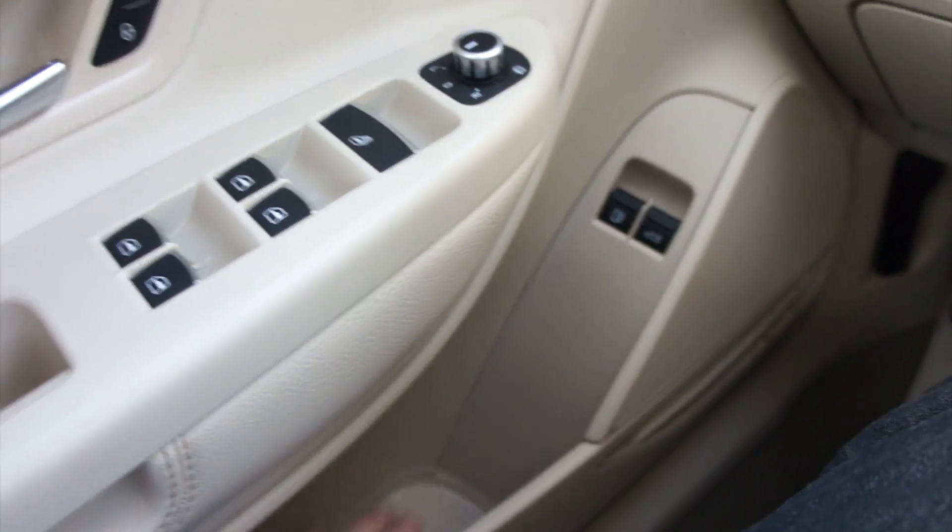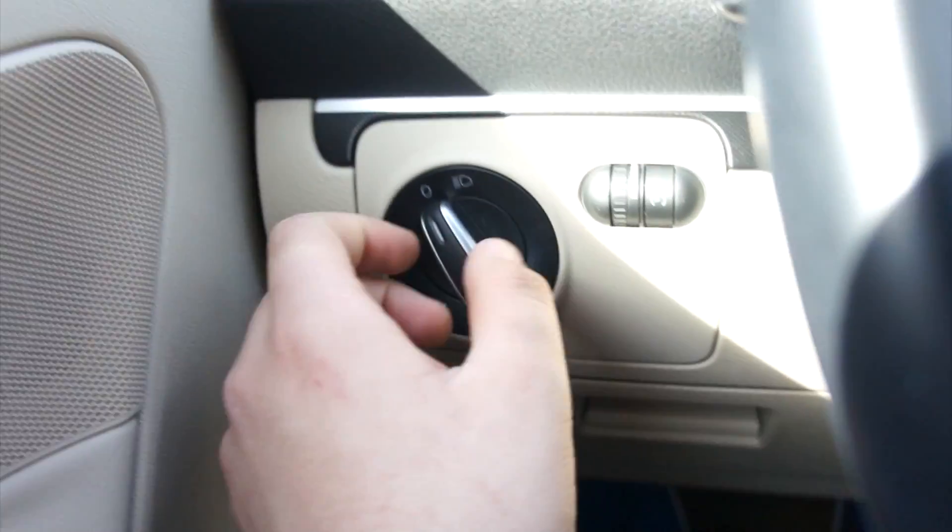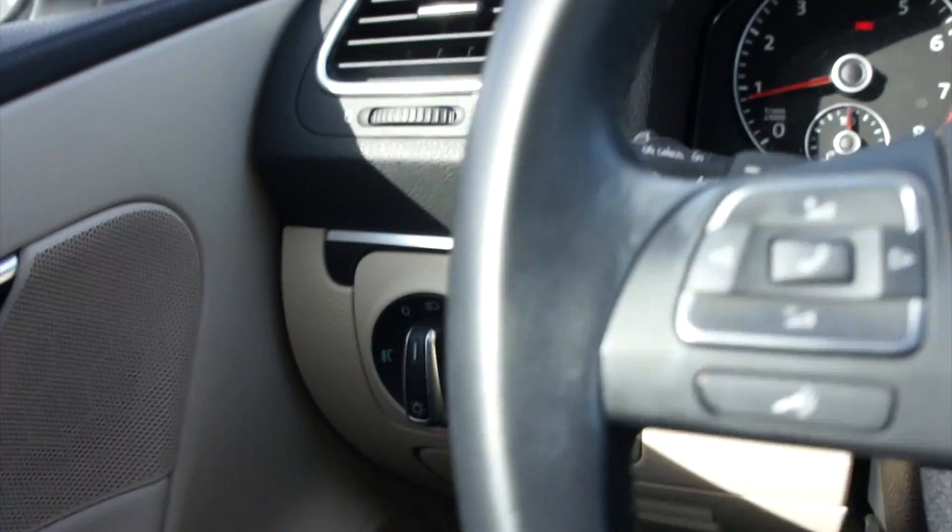Storage down below, your fuel cap, trunk release. And all of this is nice and padded. Over here, you do have some storage, as well as your headlight controls, pull for fogs, and gauge dimmer right there.